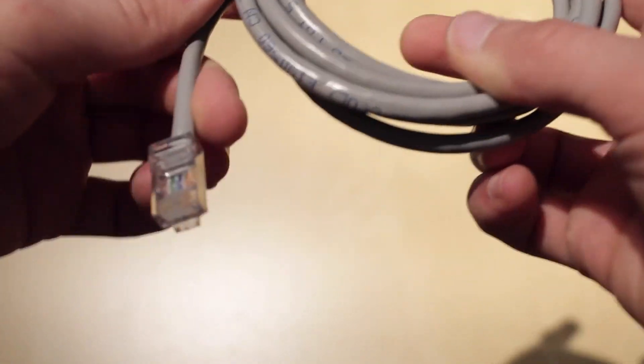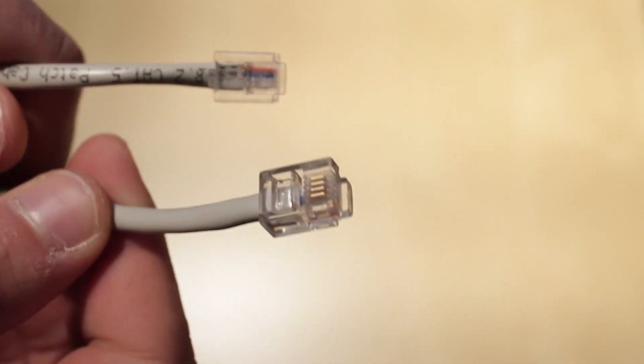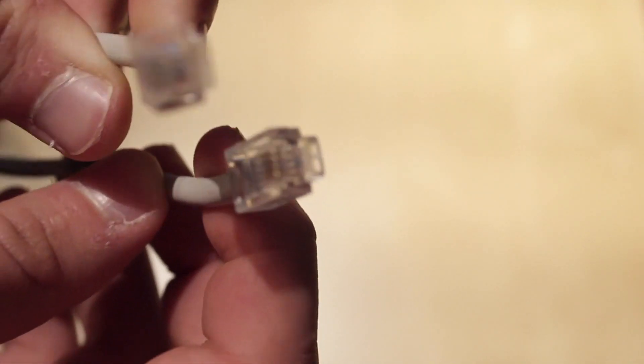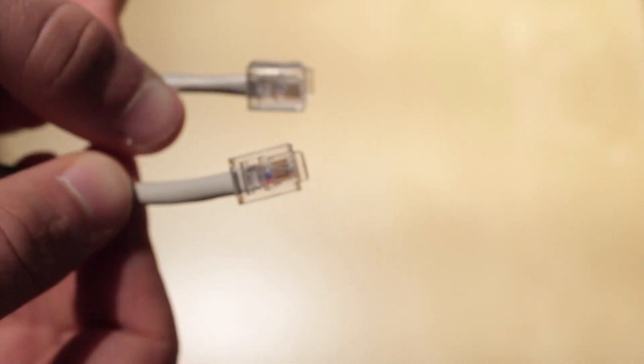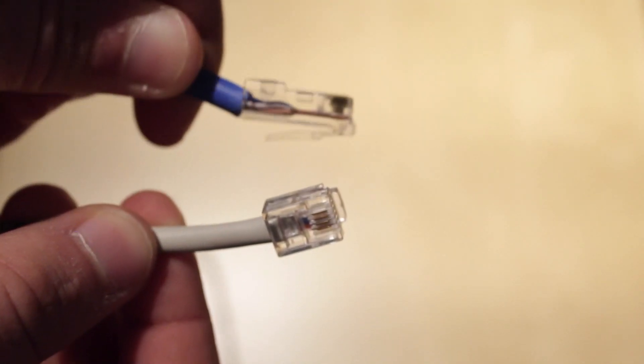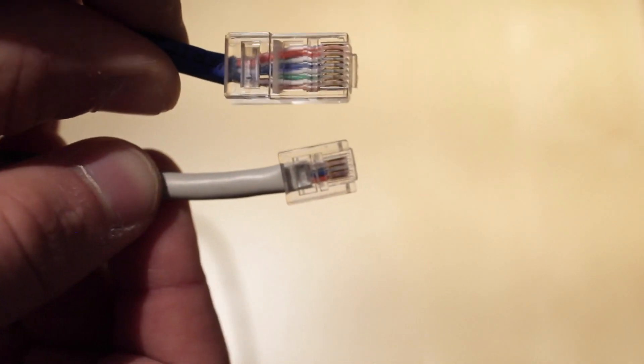The most common is Cat5 or Cat5e. This is a DSL cable, and it is basically a Cat5 cable with RJ11 connectors on each end. It looks similar to an ethernet cable, but it has different connectors and is used to connect your DSL modem to the internet service provider.